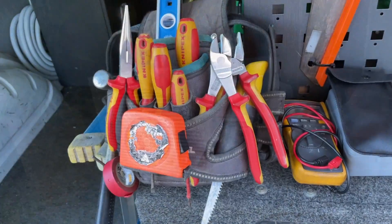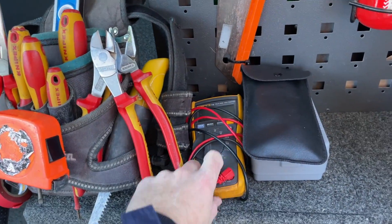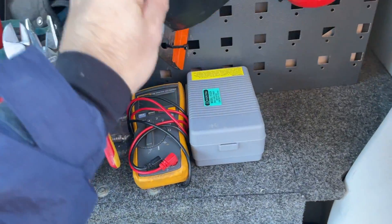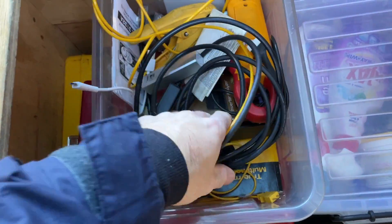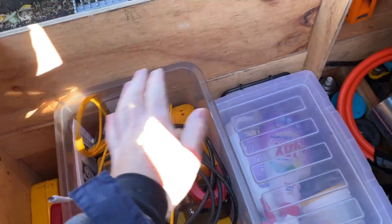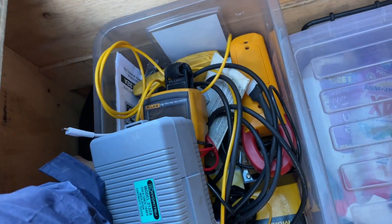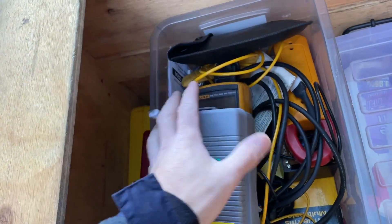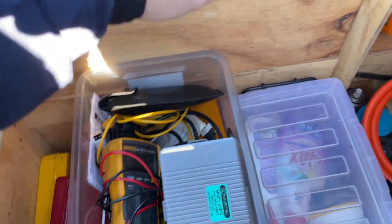I basically did that service call with hand tools, multimeter, and Mega. Didn't need the Daikin service tool for that one, because that's not going to work very well when there's no power anyway. Full multimeter, Mega, and awesome.